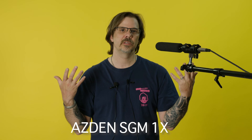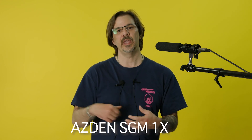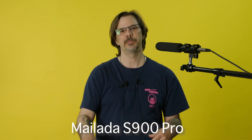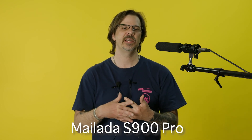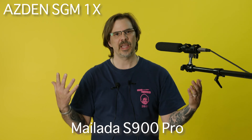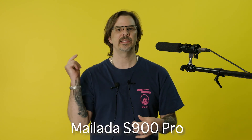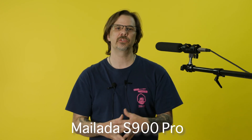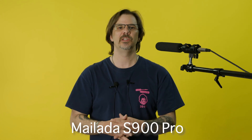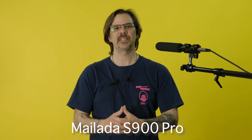That concludes our audio test. Stay tuned for more audio tests. I will review the Milata S-900 Pro individually, do a full review of the Milata WM-12, re-review the Milata WM-10s, and look back at the eChuong WM-800. I can't wait to get into the editing room and see what this all sounds like. If you liked this video, go ahead and hit subscribe. If you didn't like it, hit subscribe anyway. Give me your comments — all comments are welcome.